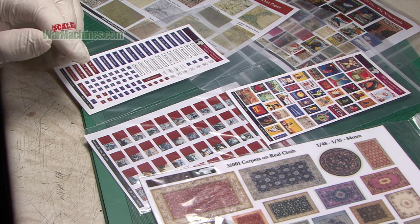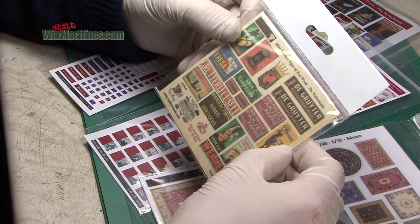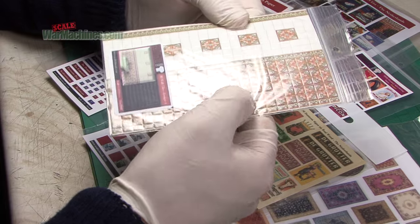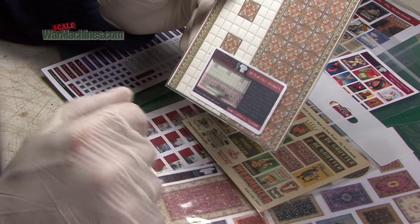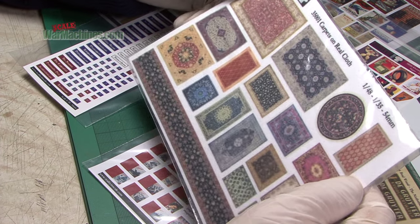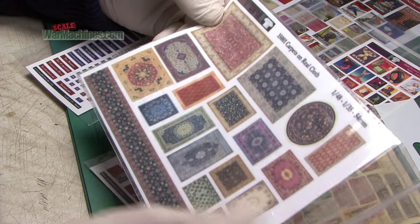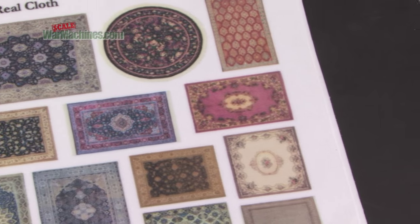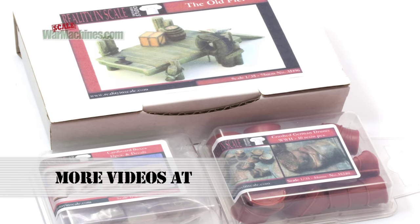Reality in Scale also prints on other materials. This for example, again from the Netherlands, is 35234 - business signs on real wood. Likewise, this is for your diorama interiors of buildings. It's actually embossed - item 35107, 3D wall tiles, to decorate the inside of your buildings. And item 35001 - carpets for your buildings and interiors in 1/48th and 1/35th scale, printed in a very finely woven sort of fabric to replicate the effect of real cloth.